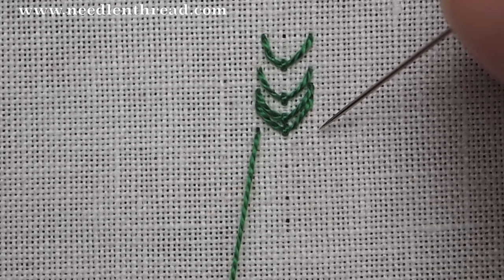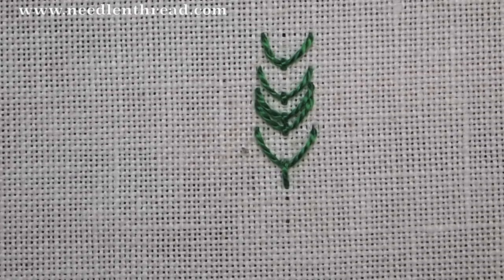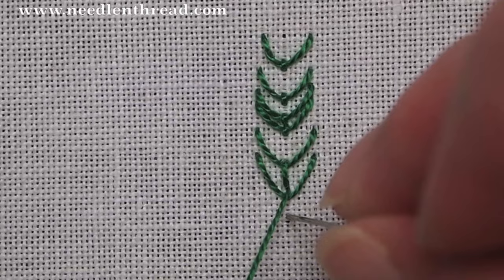You can also change the look of the fly stitch by changing the length of the anchoring stitch. Here I started the fly stitch as before, but I'm making the anchor stitch a lot longer, so now the stitch looks like a Y more than a V. You can connect these to work across a decorative line by making your next fly stitch a little bit lower than the previous one, coming up in the same hole that the last anchor stitch ended, and making another long anchoring stitch.